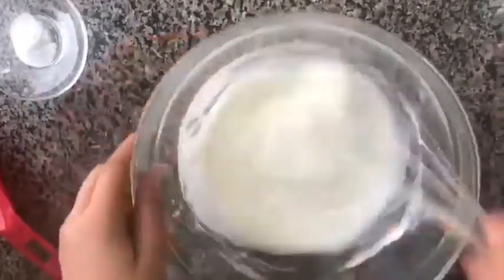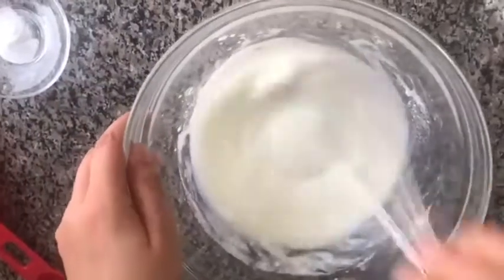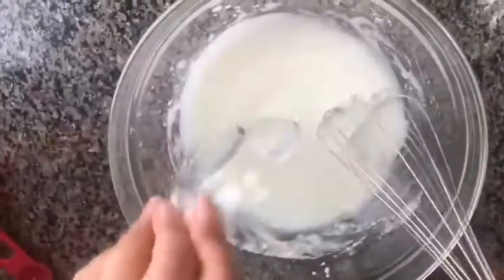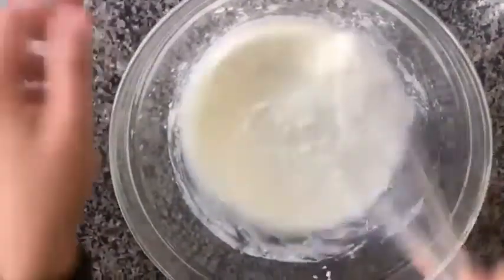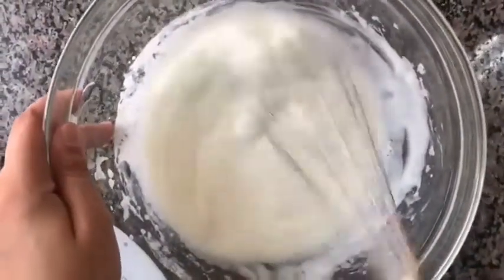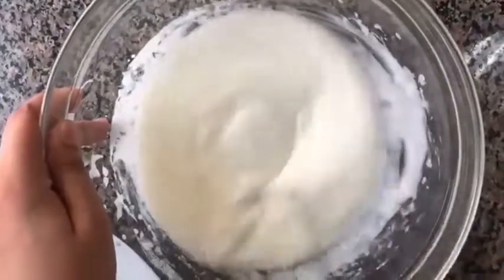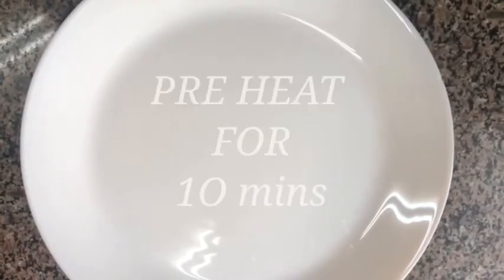Once the sugar is dissolved, we will add the baking soda and the baking powder. It is powdered sugar so it dissolves very fast. Now I'm going to add the baking soda and then the baking powder and mix it well. The baking powder and baking soda have been activated — you can see the bubbles forming. Now I'm going to cover it and let it rest for five to ten minutes.